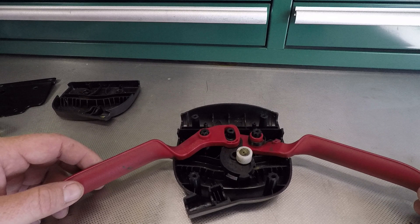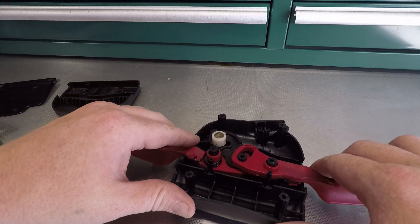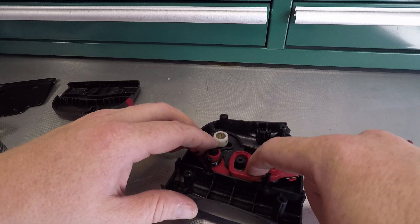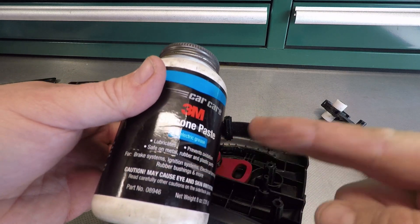Real quick before I put this back together — this is the inside of that EasyWalk mechanism. I noticed online there's a lot of guys who put grease in here to lubricate this, and that is terrible. Don't put grease inside this — it's plastic, it'll ruin it. What I am going to do is put some 3M silicone paste on here; this is safe for plastic.